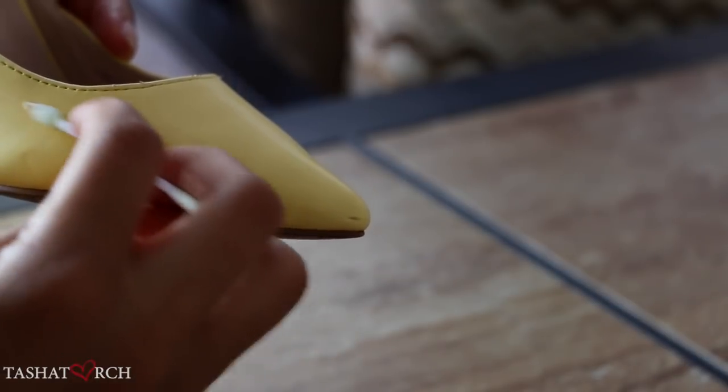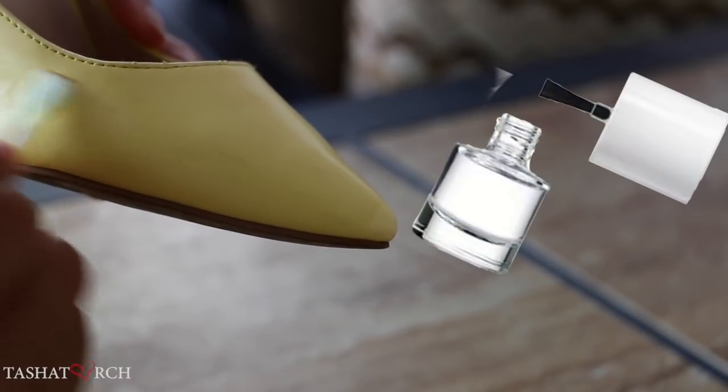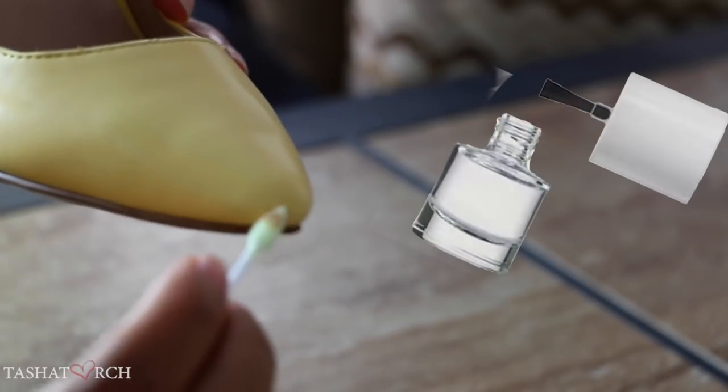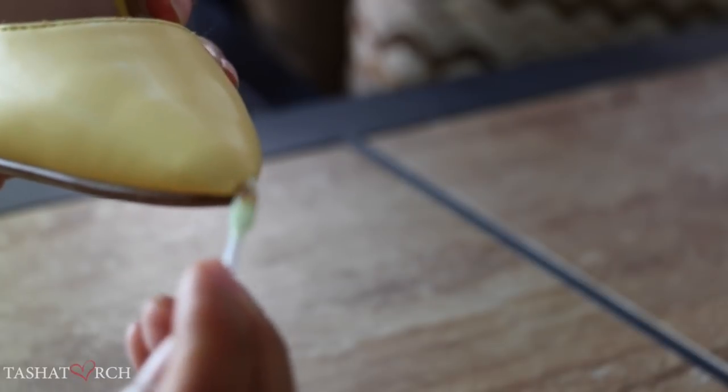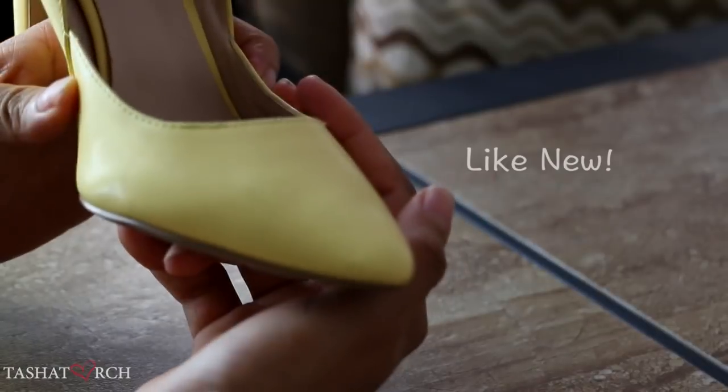My shoes are extremely shiny. You can follow up with a light coat of clear nail polish to restore the sheen. I don't always find this step necessary, so I rarely use it. However, you can make the judgment call depending on your desired end result.